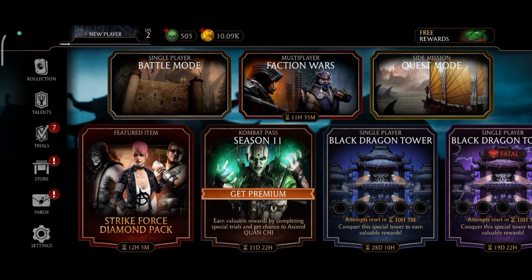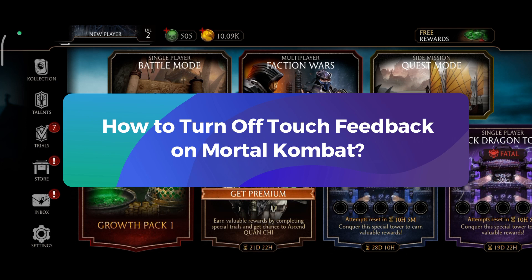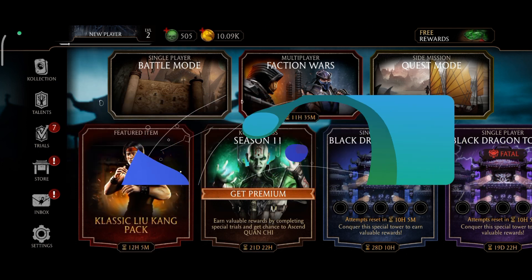Hey everyone, welcome to GamingXplain. In today's video, I'm gonna show you how to turn off touch feedback on Mortal Kombat. So, let's get started.